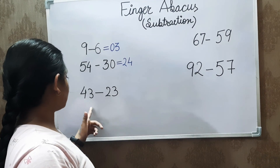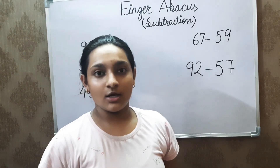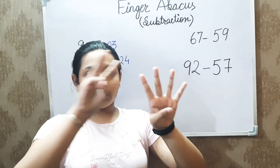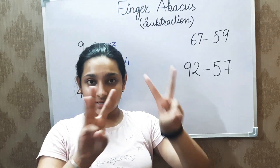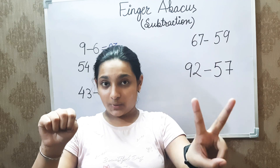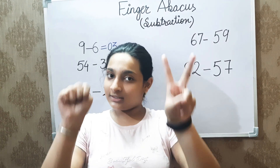The next value is 43 minus 23. So, 20 is subtracted from the left-hand side, and now 3 is to be subtracted from the right-hand side. What you have remaining is 20 and a 0, so the answer comes to 20 only.